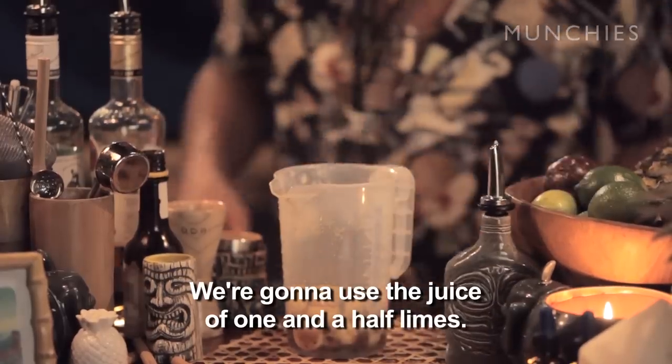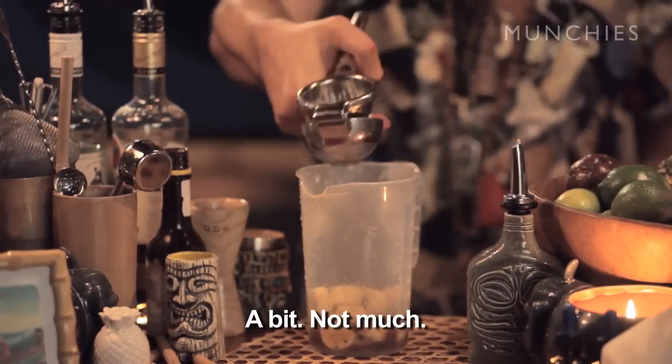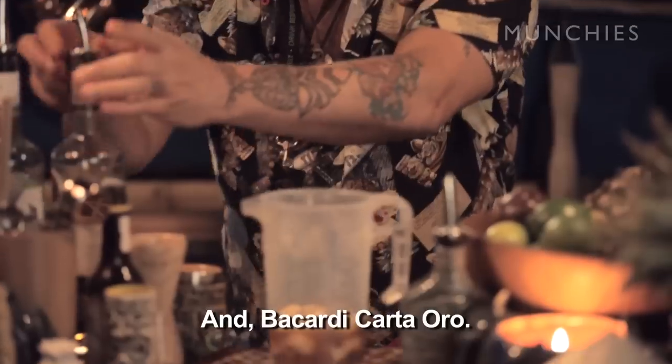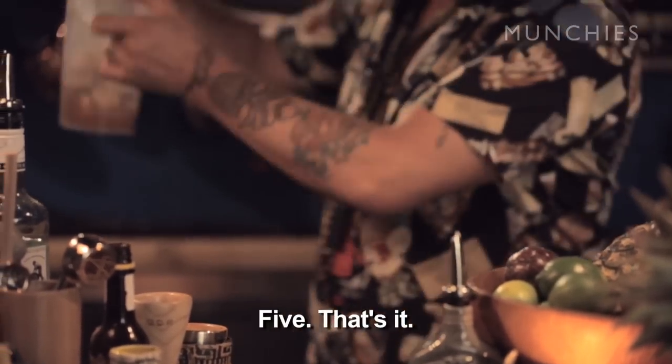We're gonna use the juice of one and a half lime — a bit, not much. We're gonna add half a cup of syrup. And Cointreau — one, two, three, four, five. That's it.